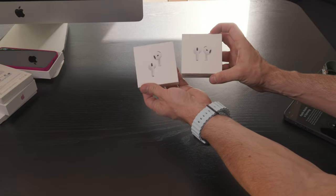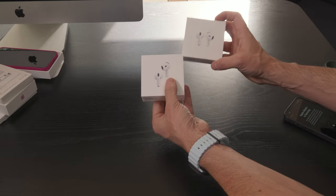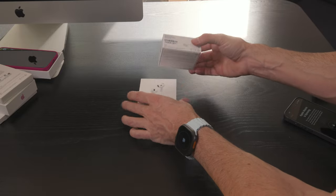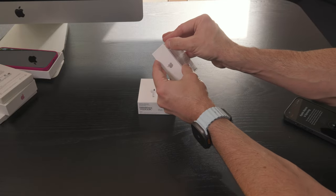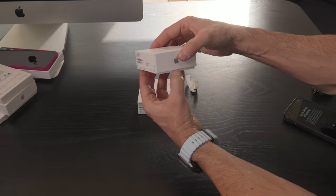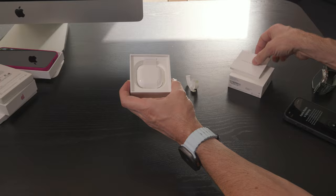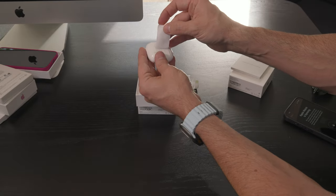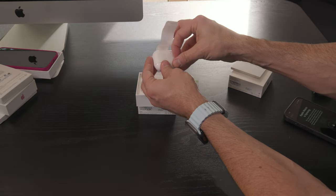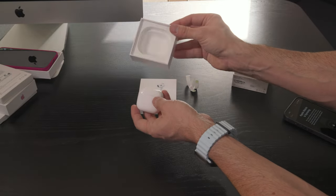These are the AirPods 4. There are two different versions — one is the standard version and one has active noise cancelling. They look very similar but there are a few small differences. Obviously active noise cancelling is the big feature. These are the least expensive AirPods you can buy.